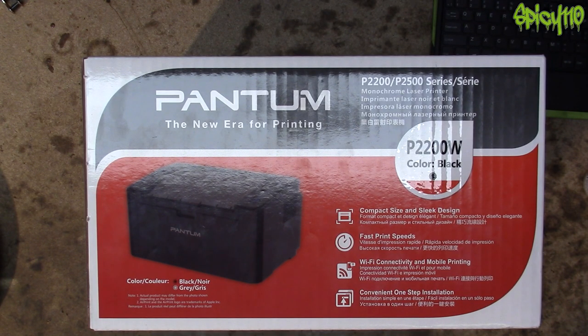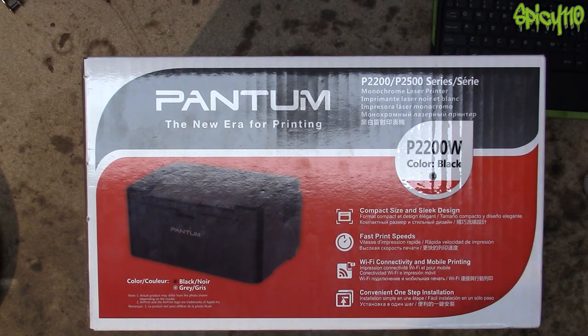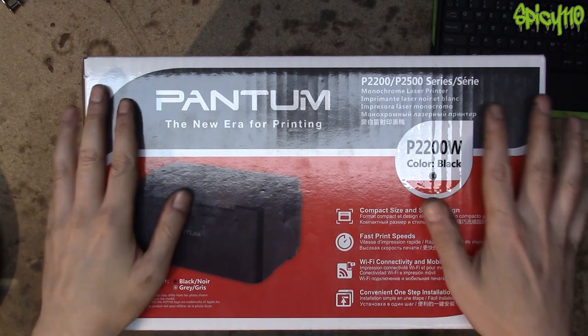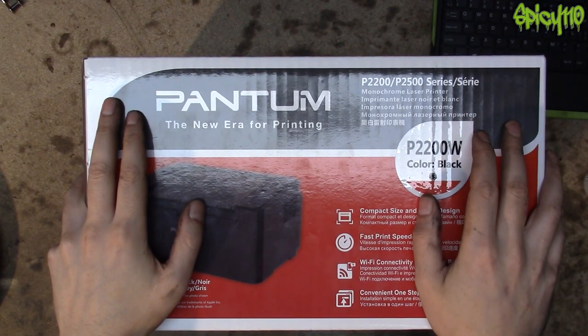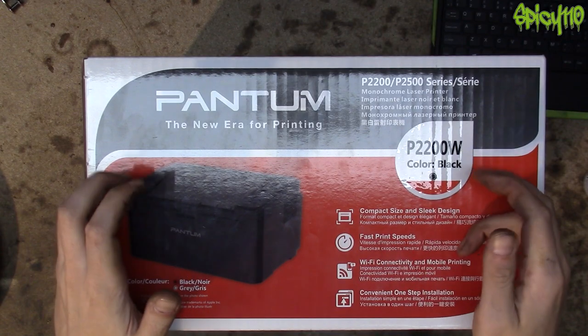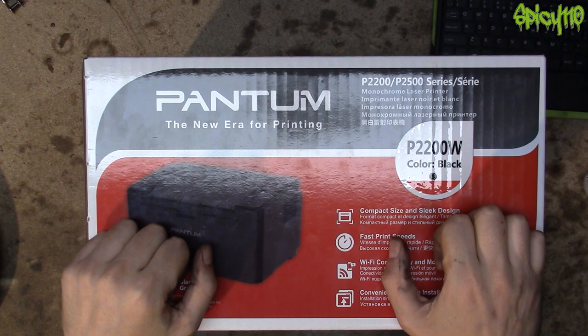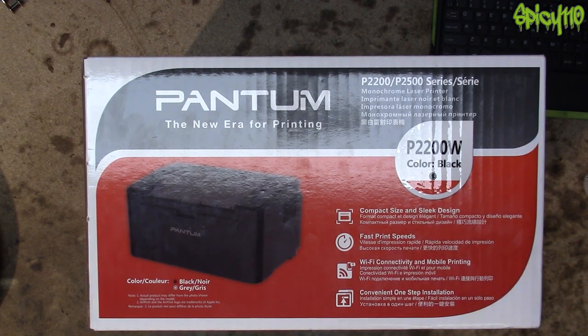Probably I should have just paid that extra two quid and got the cartridge — but I wanted to know. Obviously, the only way I could truly find out is I'd have to get this printer and my other one with the full cartridge, and just keep printing to see which one lasts longer. I really don't believe it would be any different — I've just got this gut feeling it's the same.